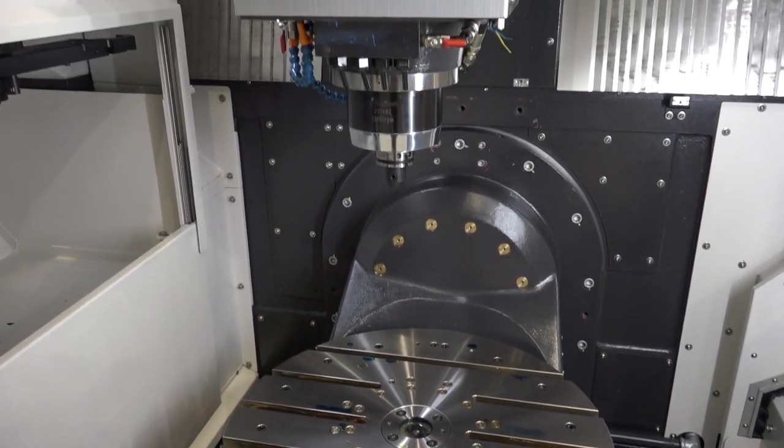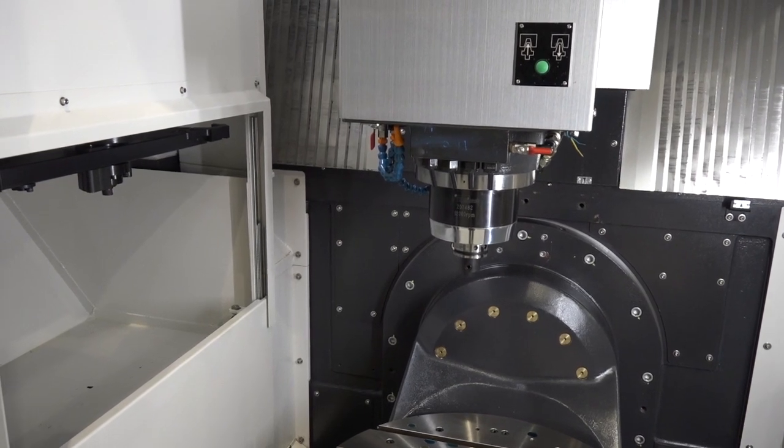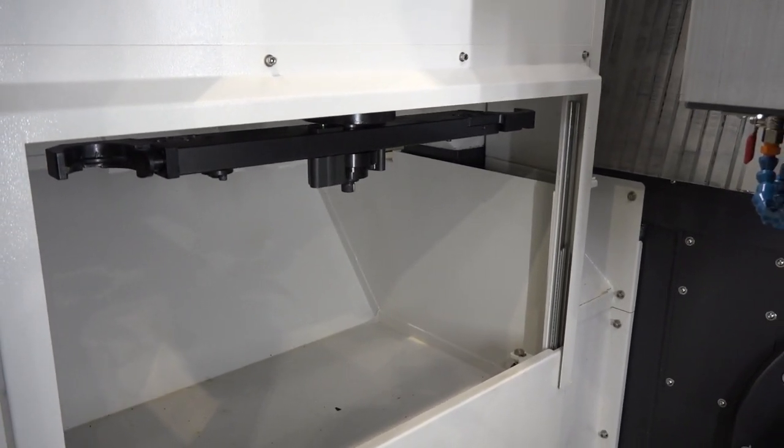The reason this machine is available from stock is it was a cancelled order from a customer who had a requirement for a machine like this for an application that never happened. The order was cancelled and now the machine is available for sale.